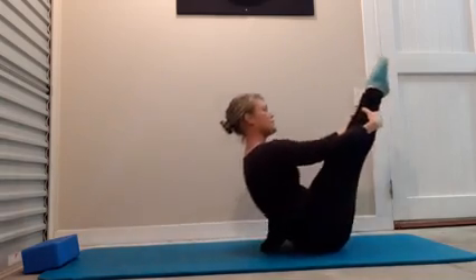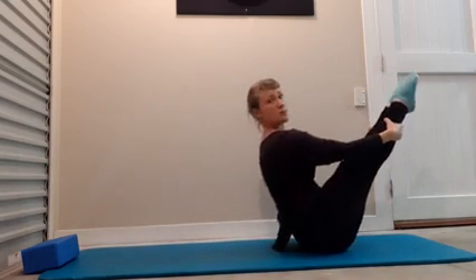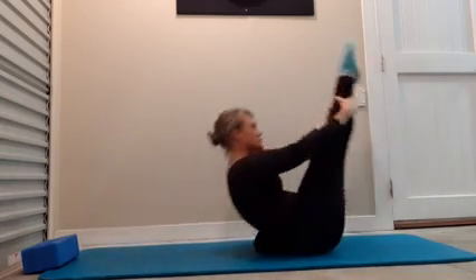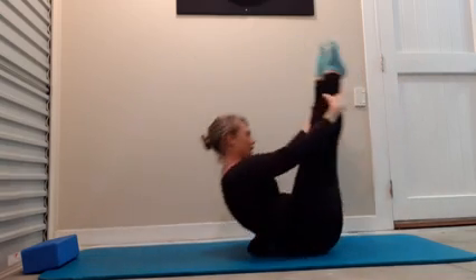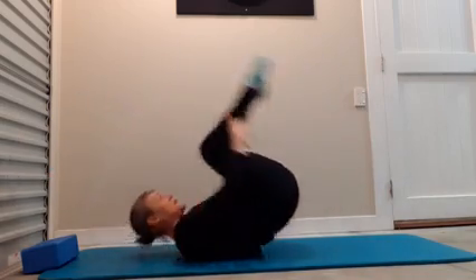If you find this uncomfortable, go back to your first option — rolling like a ball. One more, and then up.